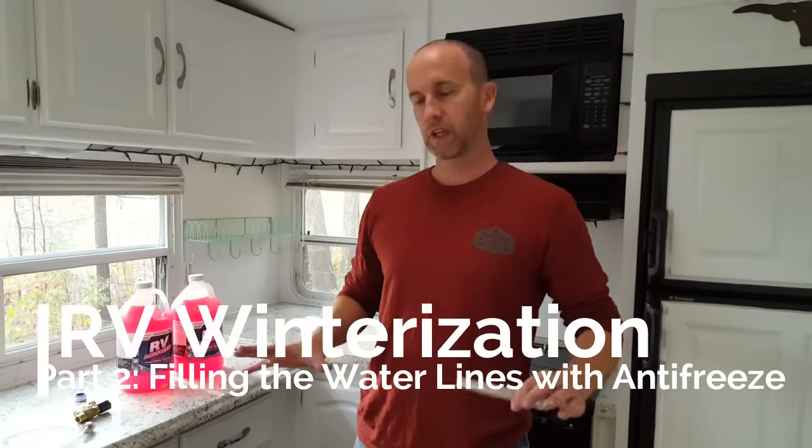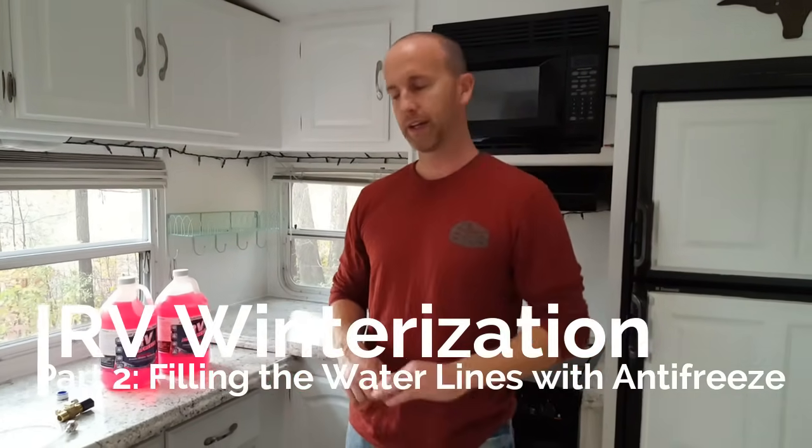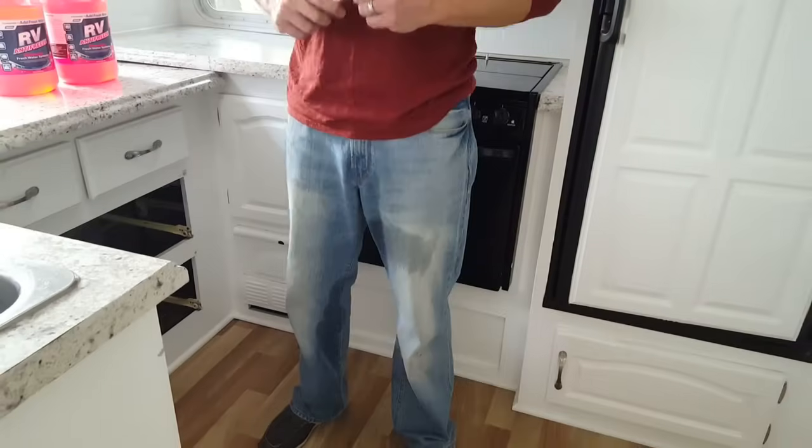We've got all of the lines blown out - most of which is now on your pants. That's what makes it so much fun. Now it's about getting the antifreeze into the lines. We've heard both ways: if you blow the lines out and got all the water out, there's no need for antifreeze. But this is kind of a belt-and-suspenders approach for the water lines, because there could still be some low spots depending on how they're run.